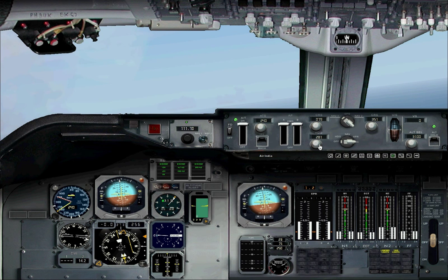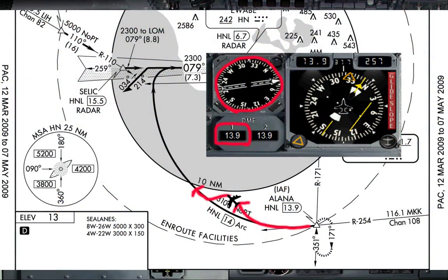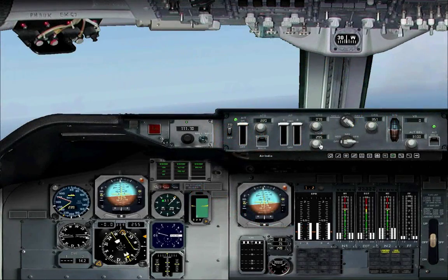You'll notice soon enough that it's hard to perfectly stay on the DME arc — you can either be too far to the right or too far to the left. If you're too far to the right, the DME will read lower than 14.0, and the RMI will be pointing at a bearing lower than 90 degrees away from your current heading. In other words, the arrow on the RMI will no longer be horizontal and will be pointing upwards.